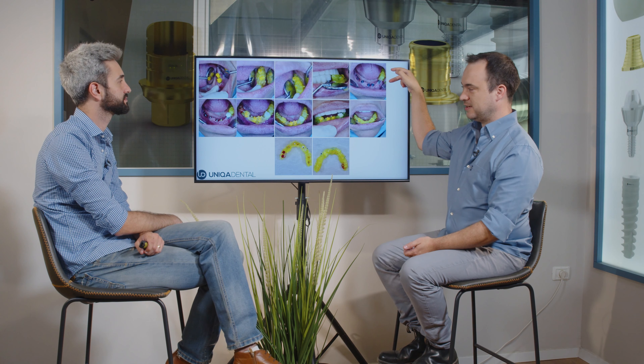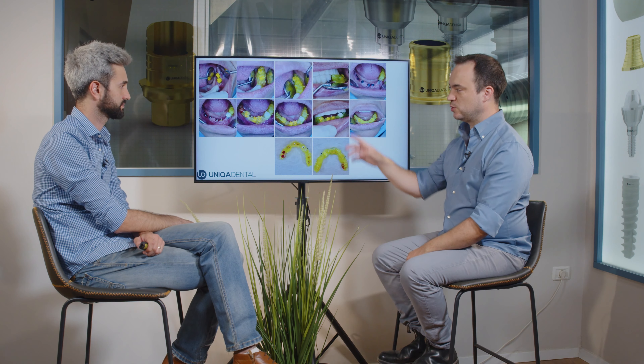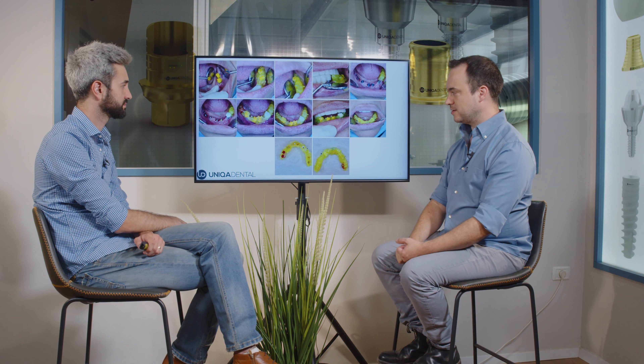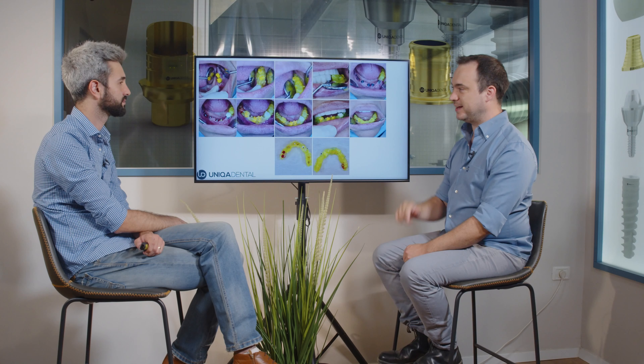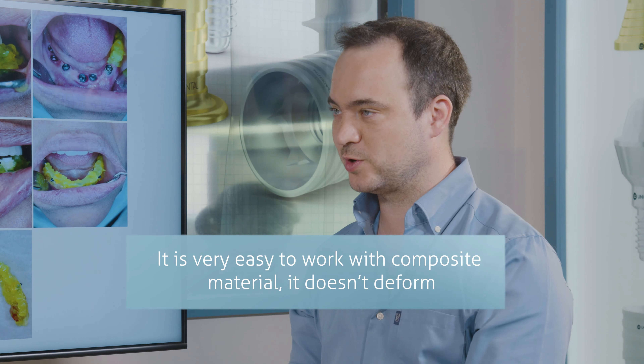So we did it step by step — you added more composite, more transfers. Exactly. This is the original occlusion. We changed the multi-units that were under the bridge to transfers, added plastic caps, and connected all the transfers one to another. We added composite material to have a very good, rigid occlusion — the same occlusion as at the beginning of the impression taking. The composite material is rigid, so every time the patient opens and closes their mouth, it returns to the same position. It won't deform.